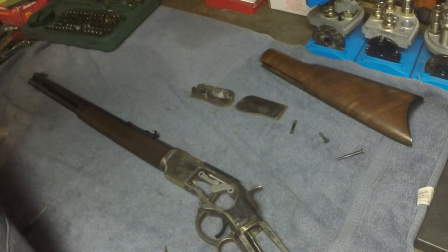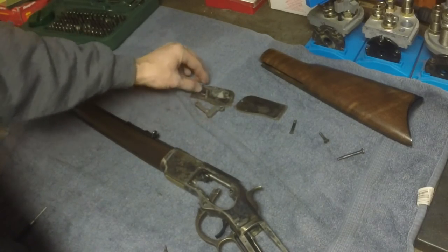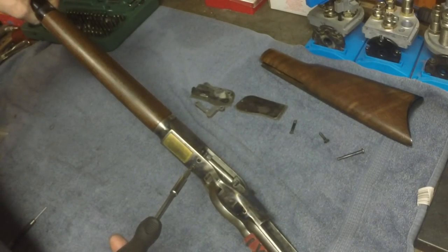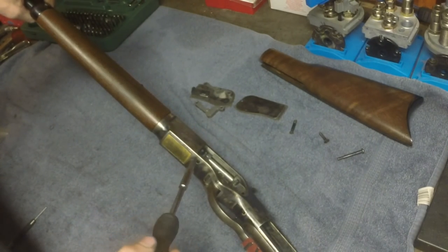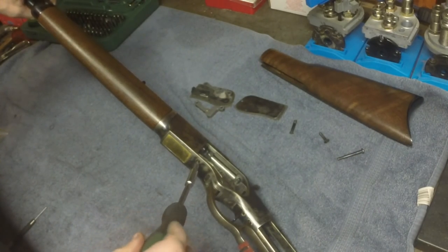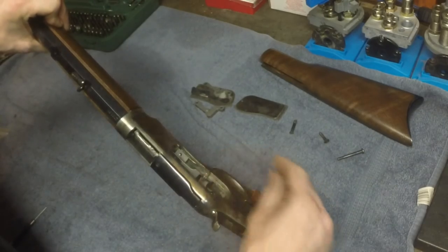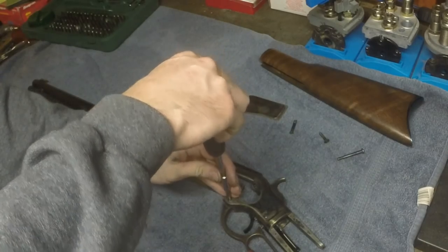Sometimes these side plates stick a little bit and you may have to smack them. Remove your side links, and next we want to go ahead and loosen these screws. You can take them all the way out — most of the time I don't, just so I don't have extra reassembly work. You just want the springs set here on the side, then remove your lever screw.